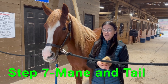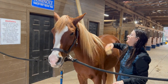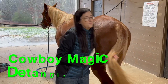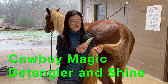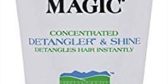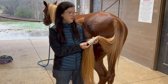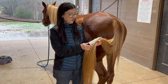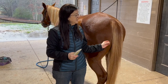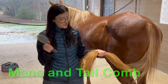The next step is the mane and tail. You can actually use the soft brush to brush some dirt off your horse's mane and brush the tail as well. If you find there are knots and tangles in the tail and mane, you may want to apply a detangler and shine product. This is Cowboy Magic — there are several different ones; I also use Equifuse's product. I'll link them below. Put just a little bit throughout the tail and that will help you get the tangles out without causing damage.